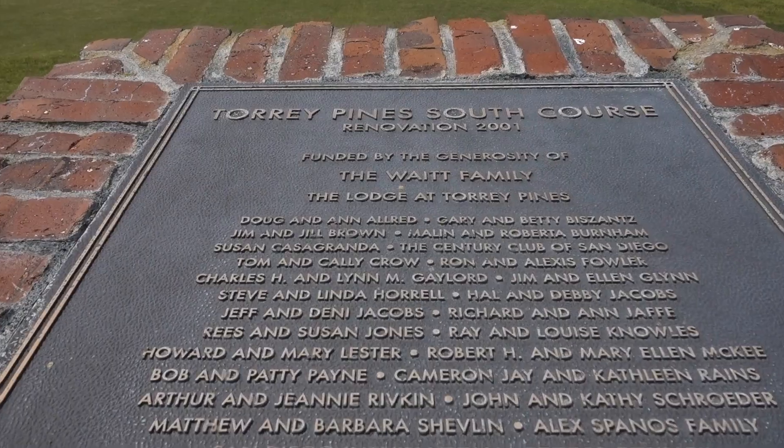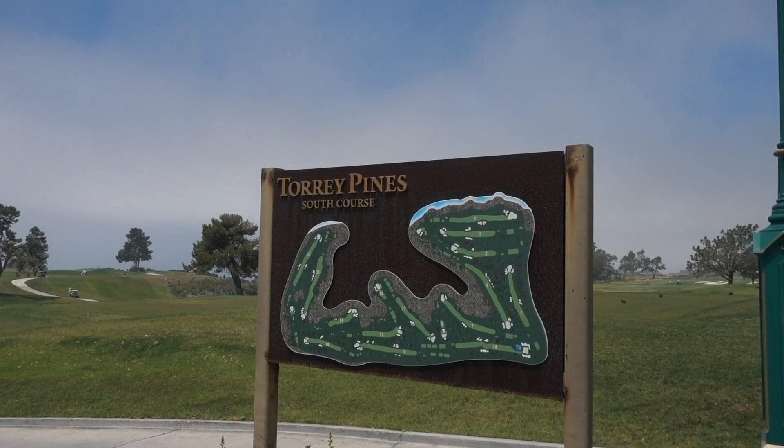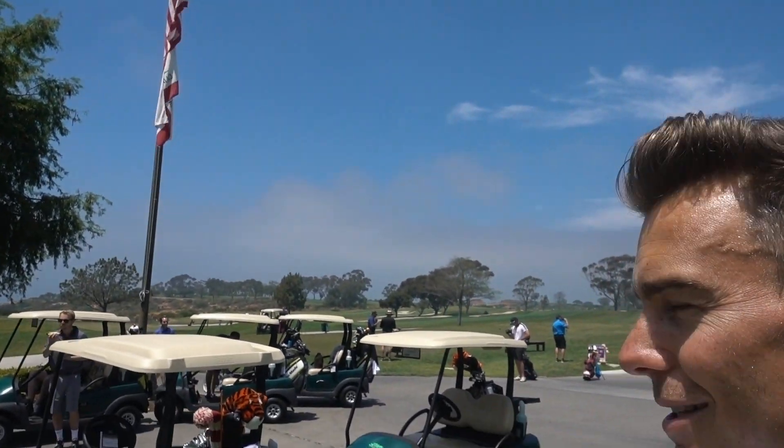As you can see, we're at the beautiful Torrey Pines. It was a bit misty when we got here but it's clearing up now. We've had a little bit of warm-up on the range, bit of putting practice. It's time for the first round of the California Cup. They're all eating some food over there at the moment, getting some energy, and then we're off.